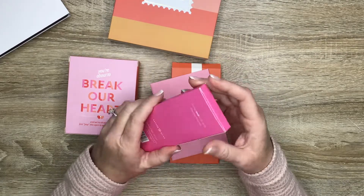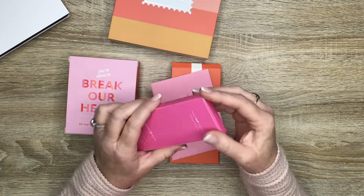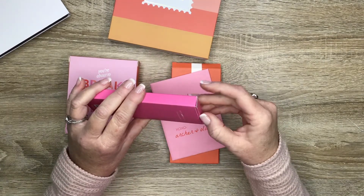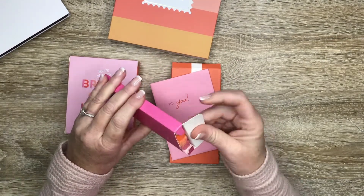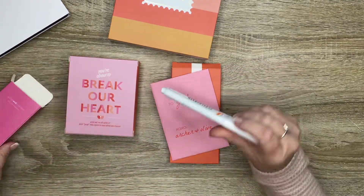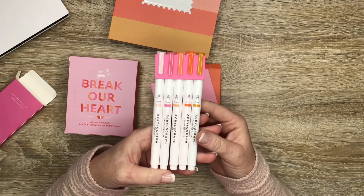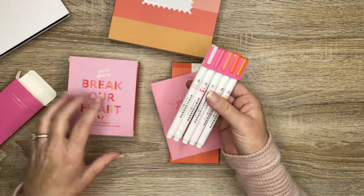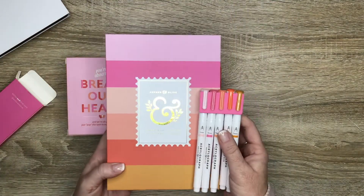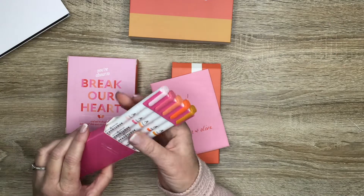This box came with some acrylograph pens — these are the 0.7 millimeter. I've never used these before. I always see Mary Ellen from Planning with Bumble use them a lot, so I thought I'd want to try them out. These are really pretty; I think the colors match the color scheme of the box.